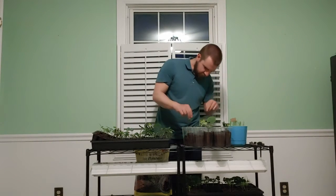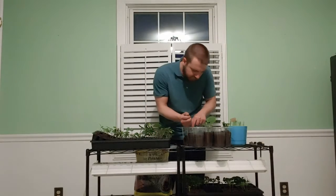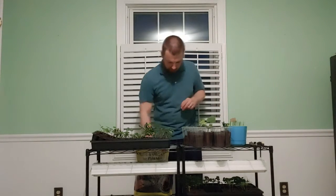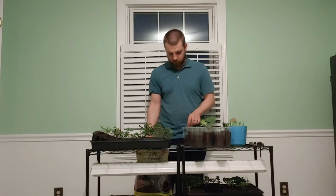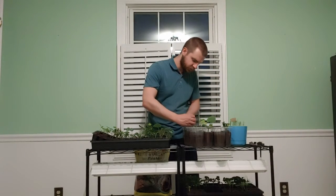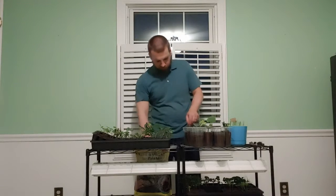I will leave room so I can add more dirt and make it a little bit bigger around the base as well. And then when I plant them in the garden, I'll do the same thing — I'll bury them to their first set of true leaves so that they can establish as large of a root system as possible.